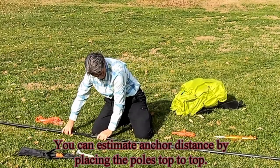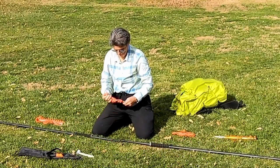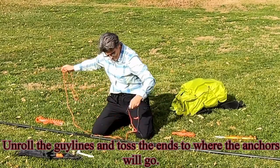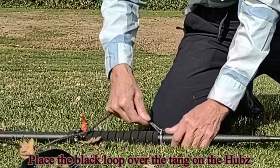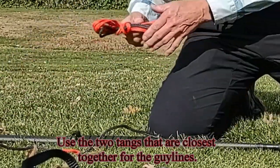You can estimate anchor distance by placing the poles top to top. Unroll the guy lines and toss the ends to where the anchors will go. Place the black loop over the tang on the hubs. Use the two tangs that are closest together for the guy lines.